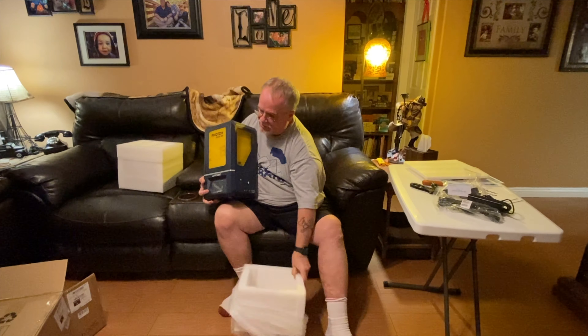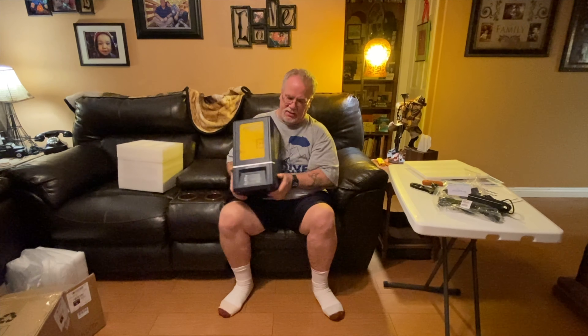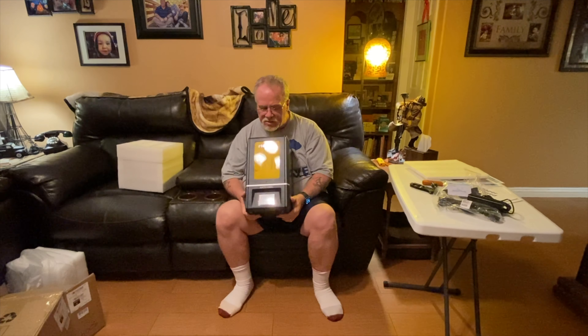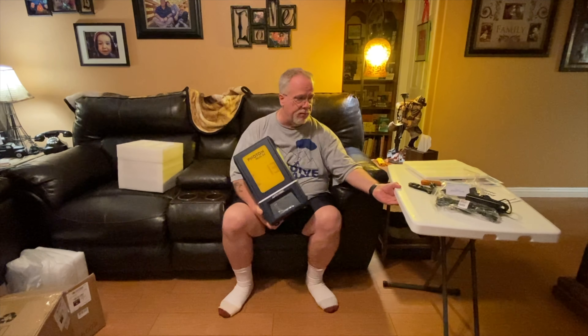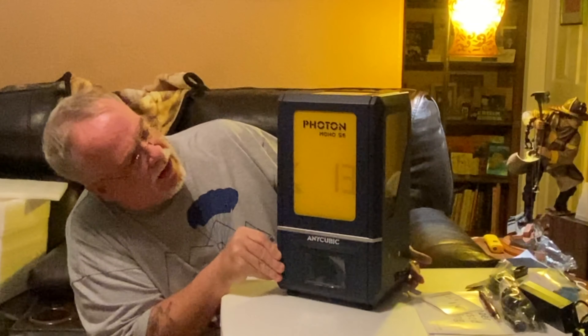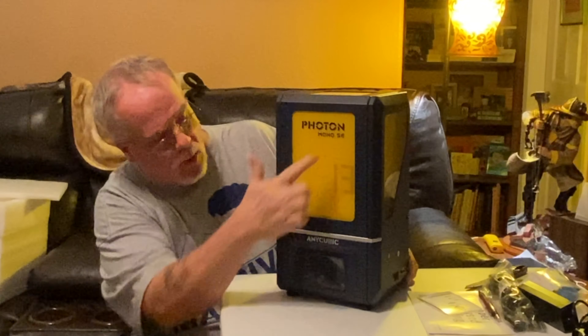This thing has got some serious weight in its butt. So here's what I'm going to do - I'm going to set this up on this table here and reset the camera so we can take a better look at it. So here we have it - the Anycubic Photon Mono SE.